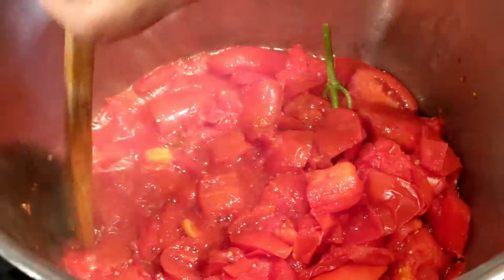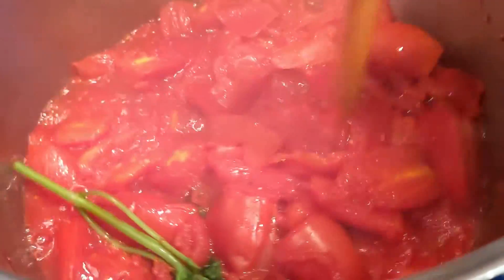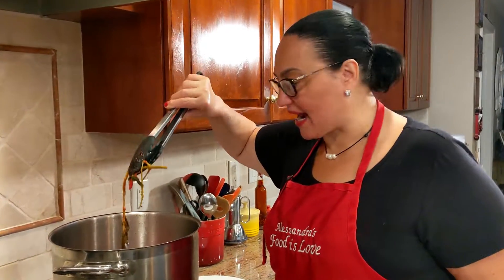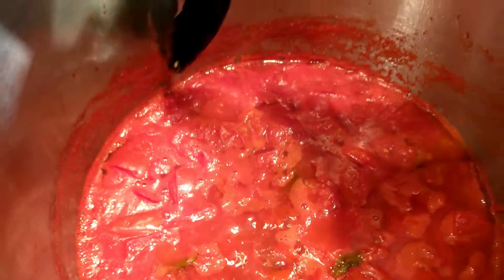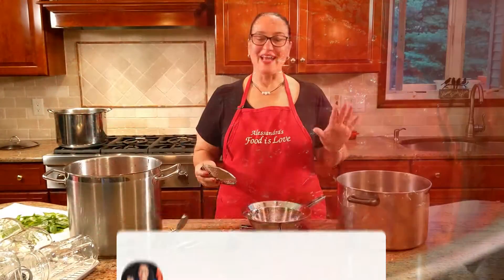Keep stirring it, make sure it doesn't stick to the bottom. A lot of the water needs to evaporate because you want the pulp to make an excellent passata di pomodoro. I'm going to remove the stalk of basil I put in. Come close — you can see how much it has reduced. Now we're going to strain it.